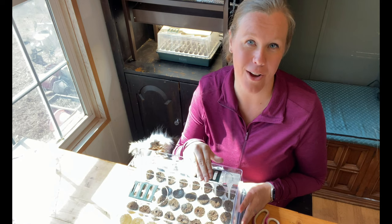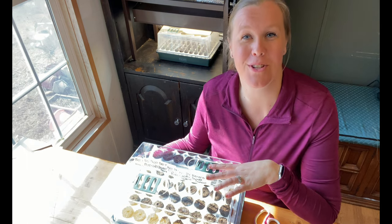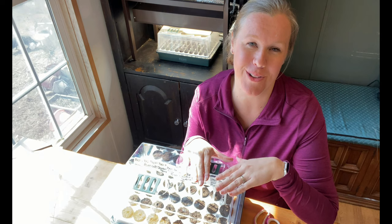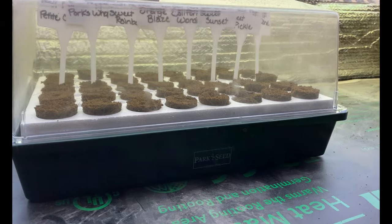Once they all sprout, I will start to open the vents and then take the lid off too. Now all that's left is to take these underneath some grow lights. My indoor ones are still occupied, so I'm going to take these out to our shop area. I also want to put them on heat mats — peppers really like the heat and germinate a lot faster when warm. The shop is insulated but not heated, so the heat mats will give them a little extra warmth.